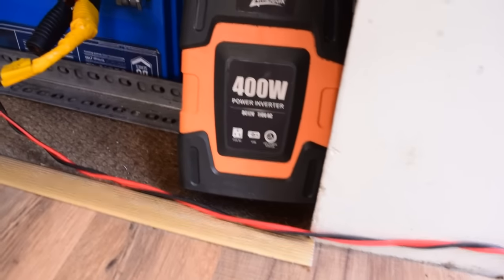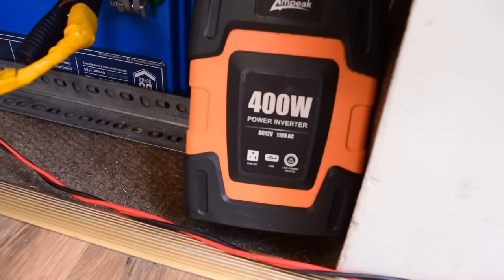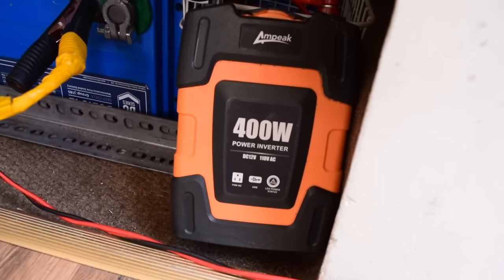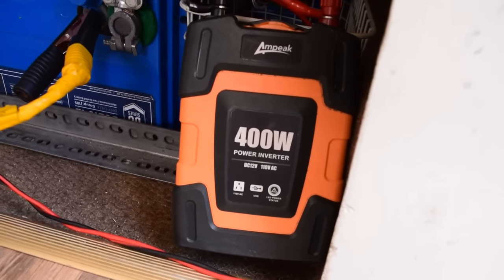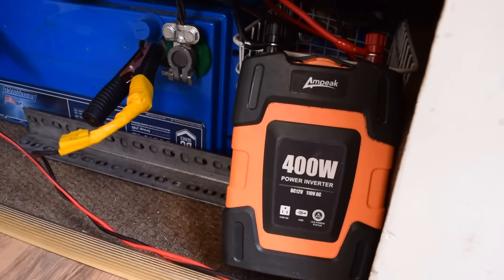Right next to it is another example of a very basic piece of equipment. This is a 400-watt power inverter that's very inefficient and uses way too much power. Down the line we plan on investing in a pure sine wave inverter — they're way more efficient for long-term living — but once again we just went with our budget and what we could get at the time.